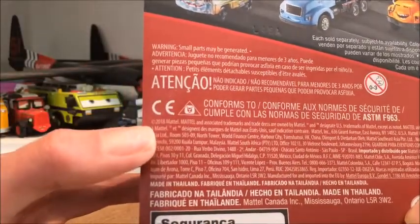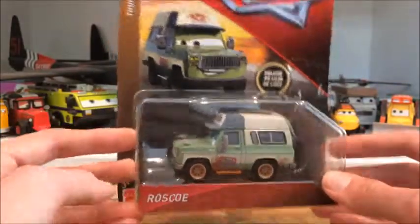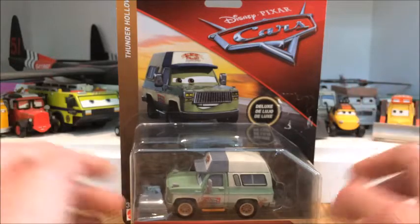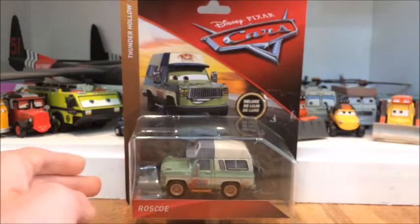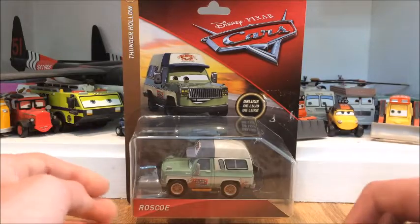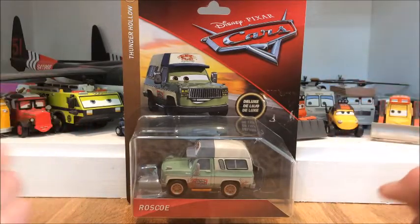This is actually a 2019 release — or rather a 2018/2019 release, because this type of series is being split into both years. I'm actually pretty excited to open this guy.